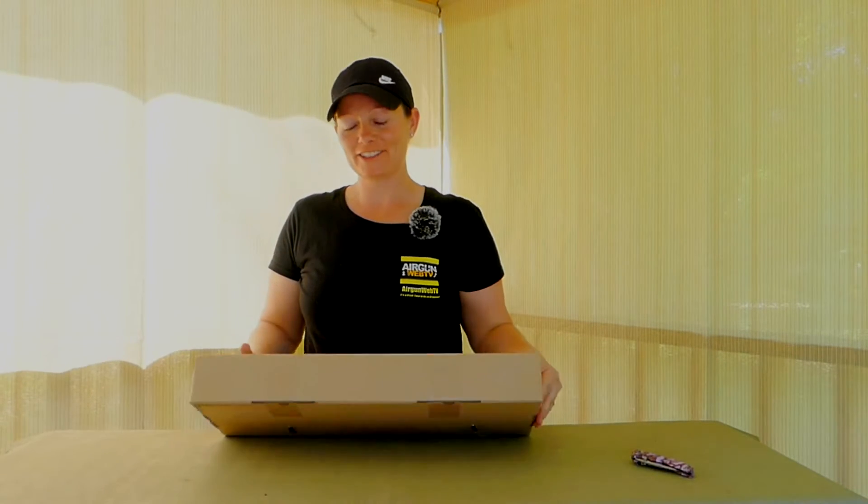Hey guys, AirgunAngie with AirgunWeb, and this one I'm just a little excited for. Just a little bit.